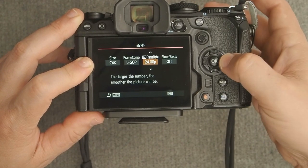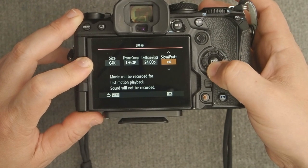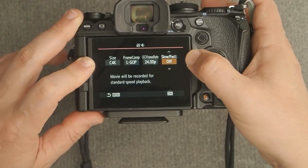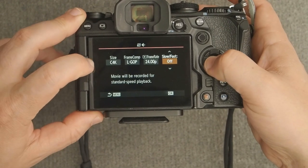There's also a slow/fast motion setting — make sure this is turned off. If it's on, you'll slow down or speed up your video and you'll lose audio. So make sure it's off.